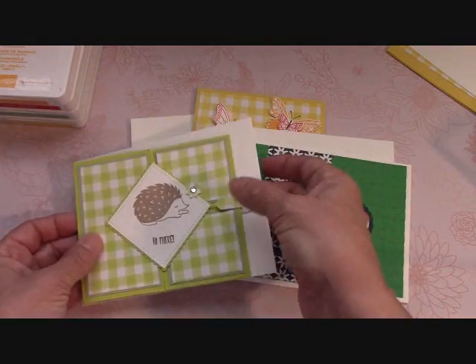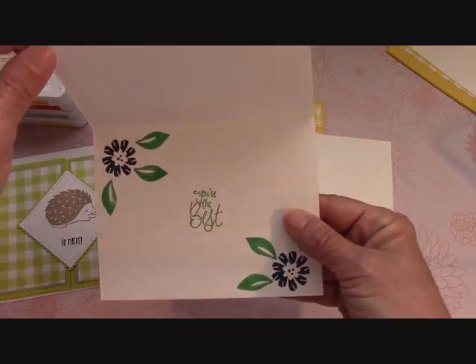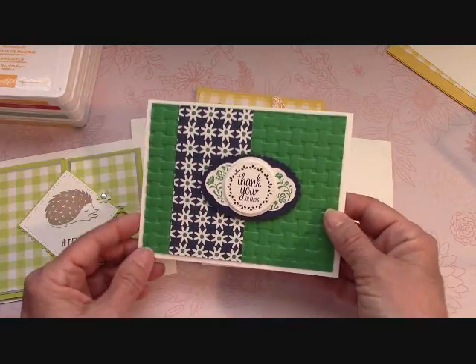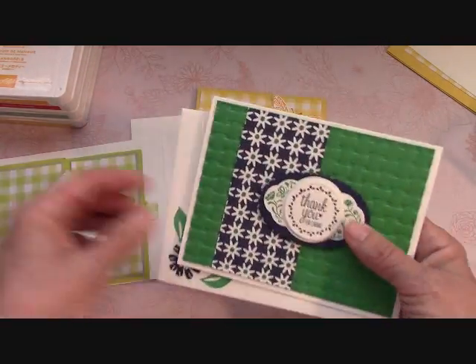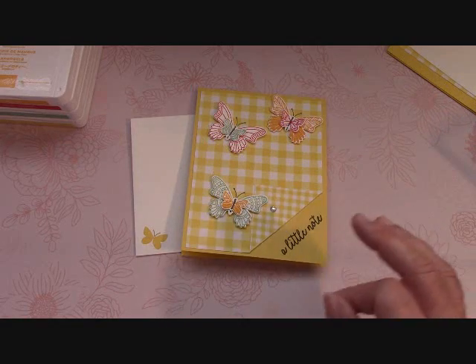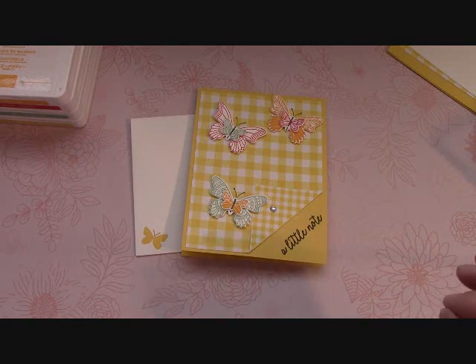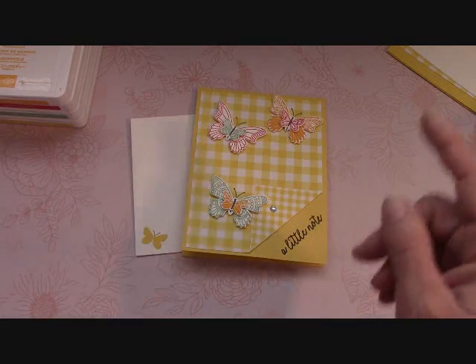When you place an order, this is one of the cards for this month, and then this is our other card — it opens like this. I use the Bloom by Bloom stamp set on that, and you get all the elements; you can use any stamp set that you want. That's if you place a $25 order, or if you just place any order — it doesn't have to be a specific dollar amount.